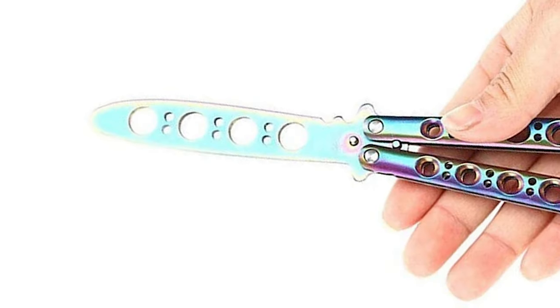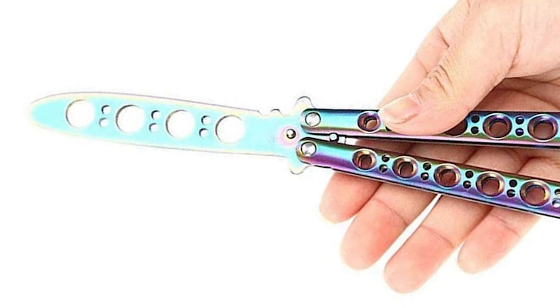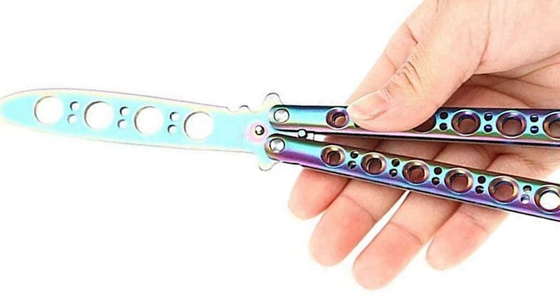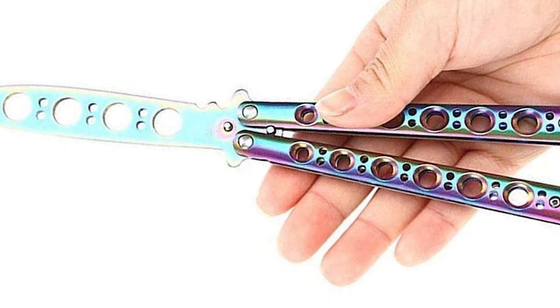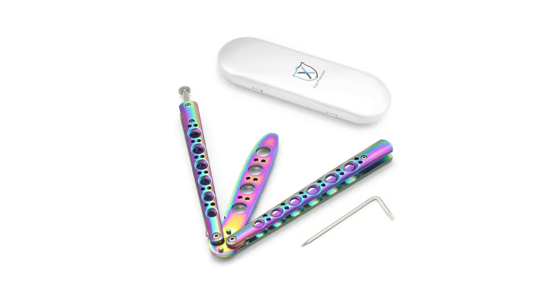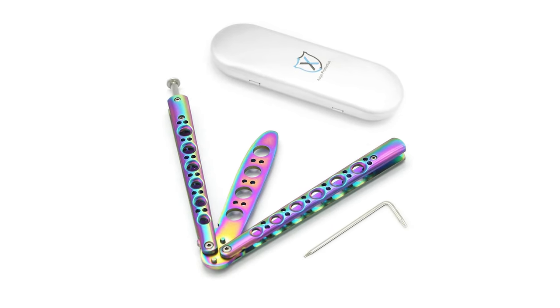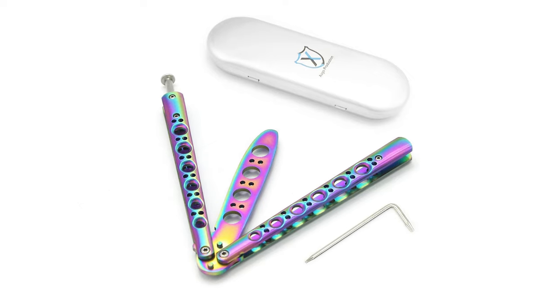This skull-pattern butterfly knife is perfect for camping, travel, hiking, climbing mountains, riding, fishing, outdoor adventure, and self-defense — a great choice if you are a butterfly knife lover. This knife features no sharp edges, no offensive blade. It is perfect for learning how to use a real butterfly knife without hurting yourself.